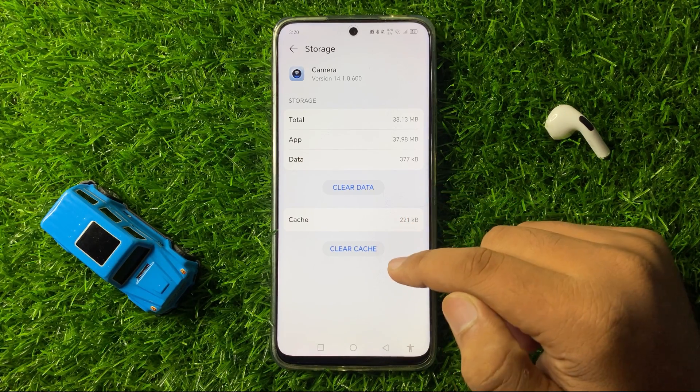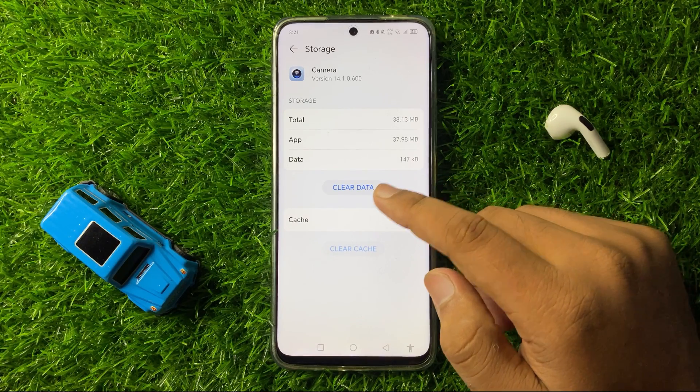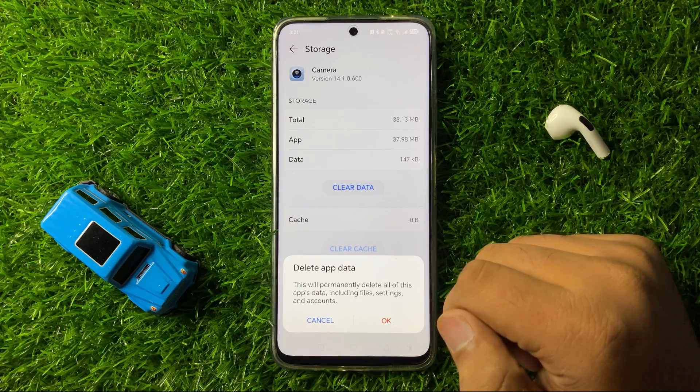To clear the cache memory, tap on Clear Cache. To clear the app data, tap on Clear Data and from the pop-up tap on OK to confirm.